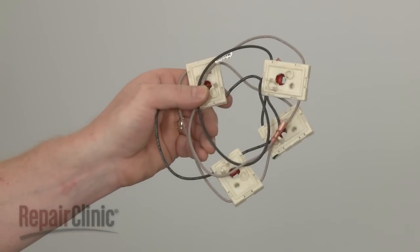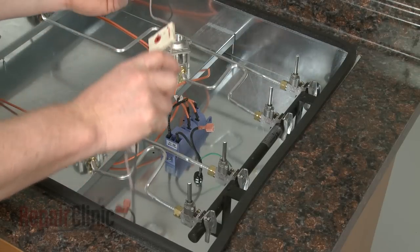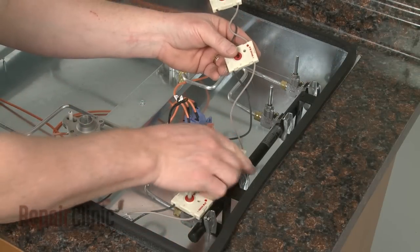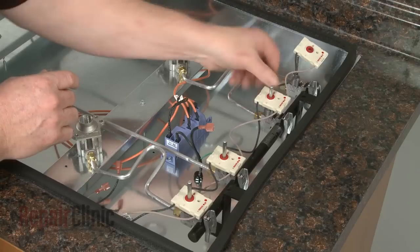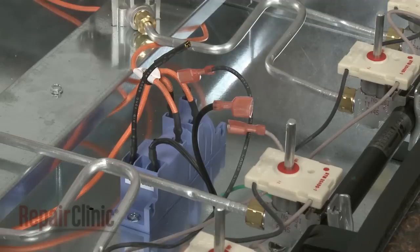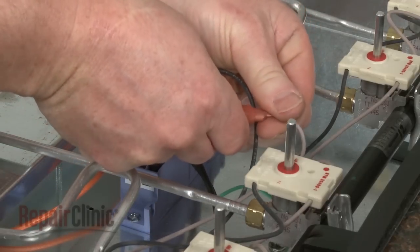Install the new spark switch assembly by sliding the switches onto the valves and snapping them into place. Now connect the power supply wires.